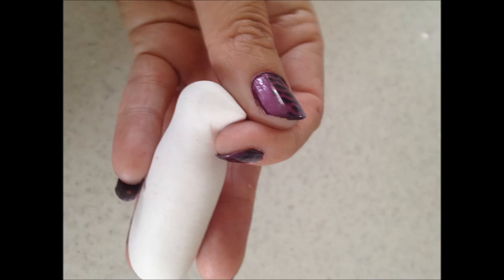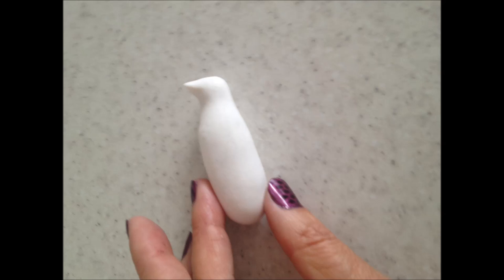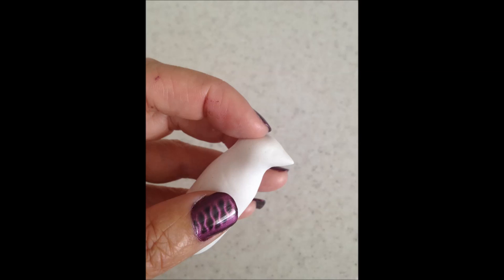Lightly pinch one side to give your head a beak. Down from the beak, use your finger to press into the underside of the neck to make the shape more prominent. You should now have a shape that sort of resembles a penguin. Lightly press onto the top of his head to remove the roundness and give his head a little more natural shape.